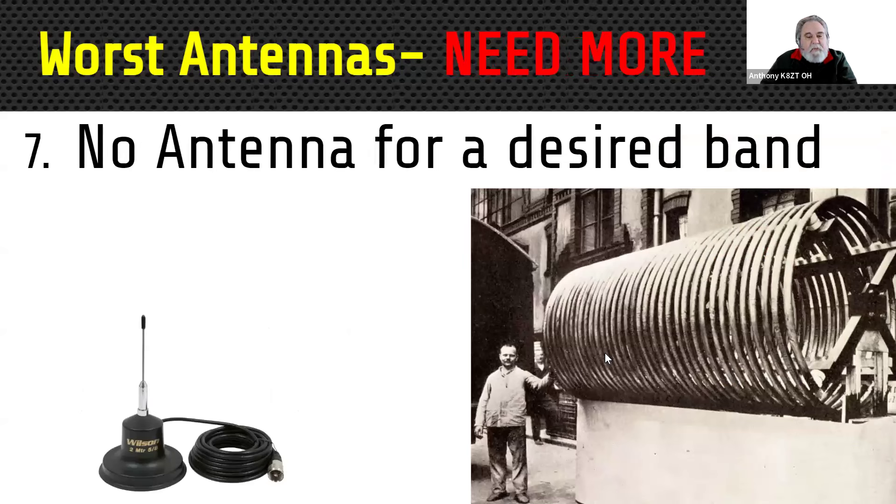Number seven is no antenna for the desired band. Sometimes you might be surprised to know that the antenna you have may actually work on multiple bands. For example, 40 meter antennas typically work well on 15 meters — the natural relationship of the two frequencies means they tend to work, maybe requiring a little touch-up with an antenna tuner. You can also feed antennas differently: if you have an 80 meter dipole, tie both ends of the feed line together and feed it as a long wire with an antenna tuner and possibly use it on 160.